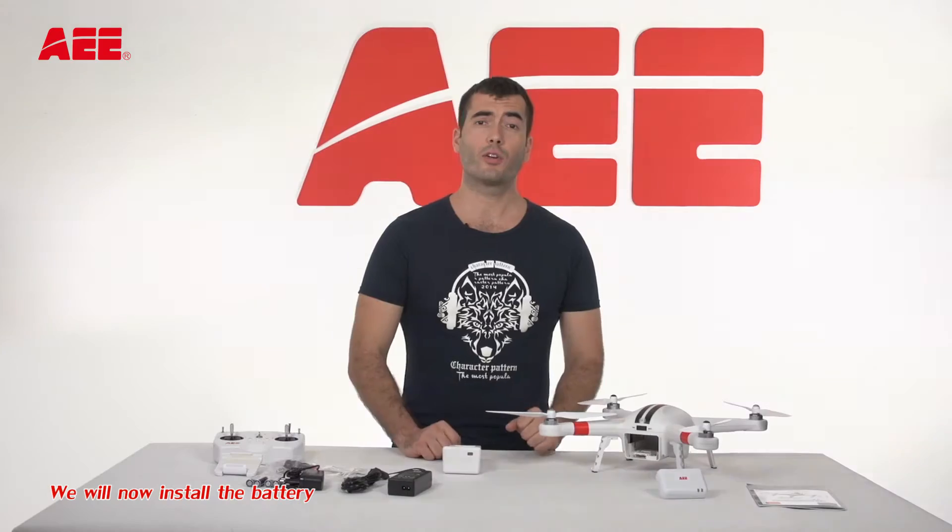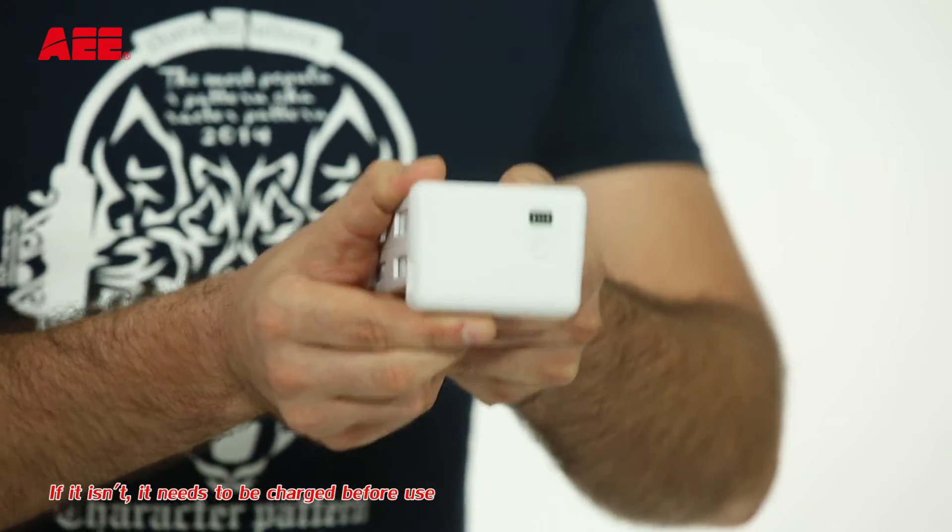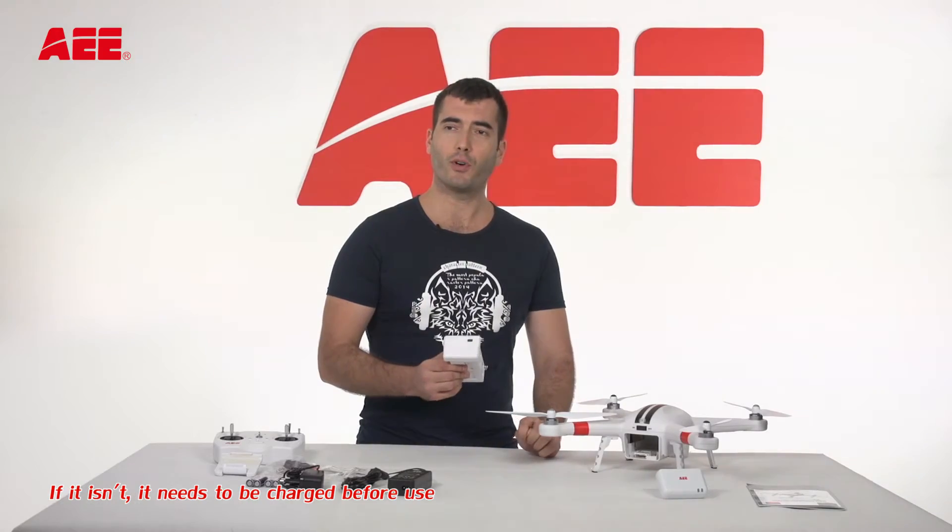We will now install the battery. Press this button to see if the battery is fully charged. If it isn't, it needs to be charged before use.